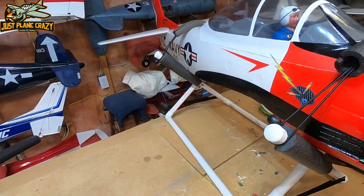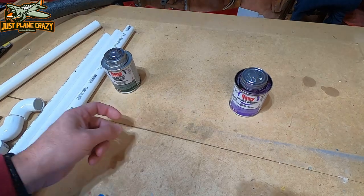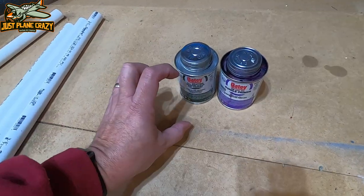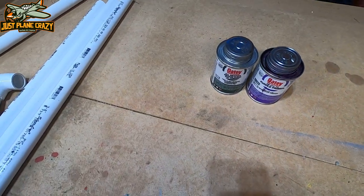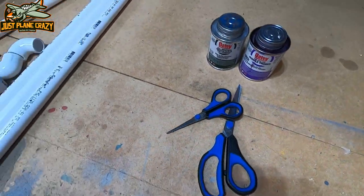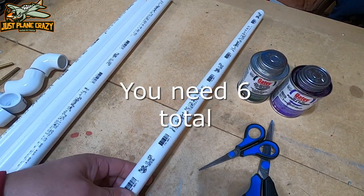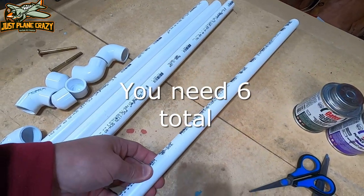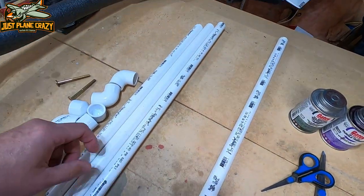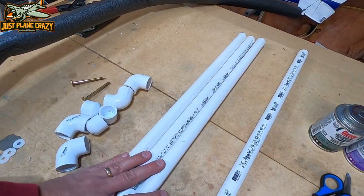So what do we need to get started? Number one, you're going to need PVC pipe primer and cement. You can pick them up in smaller bottles from your local hardware store. We're going to need a couple pairs of scissors. You are going to need four three-quarter inch PVC pipes. You can buy them pre-cut from Home Depot or Lowe's for about $1.70 a piece, so total into this stand we'll get maybe roughly 12 bucks or so.